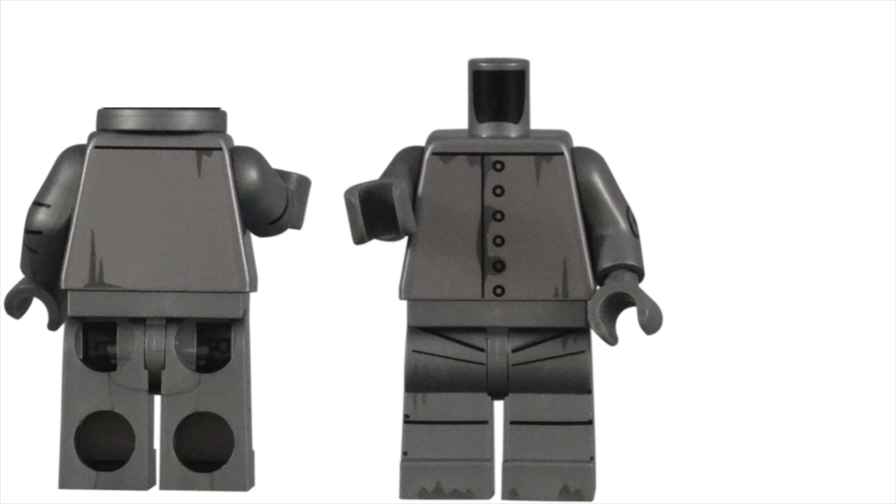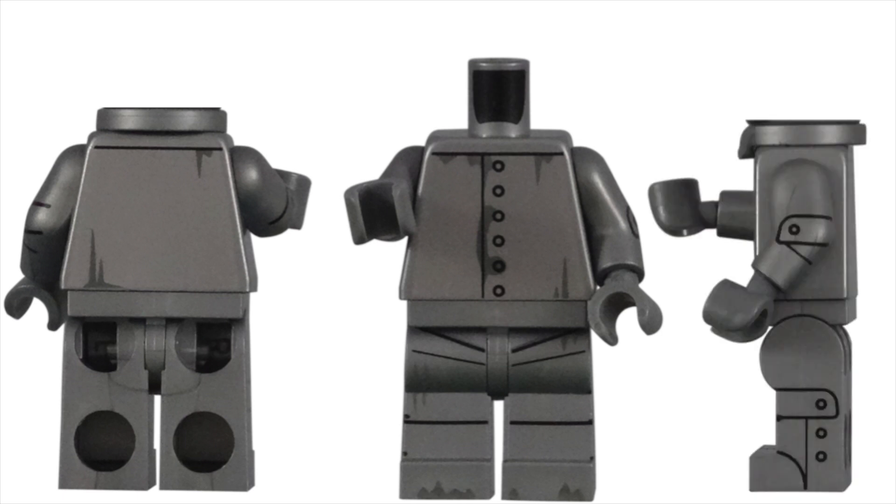What really impressed me were the arms. While arm printing is usually very simple, this time LEGO created bands of metal going across the elbows to represent more movable parts.